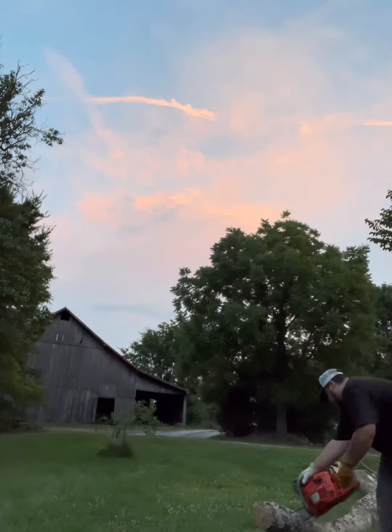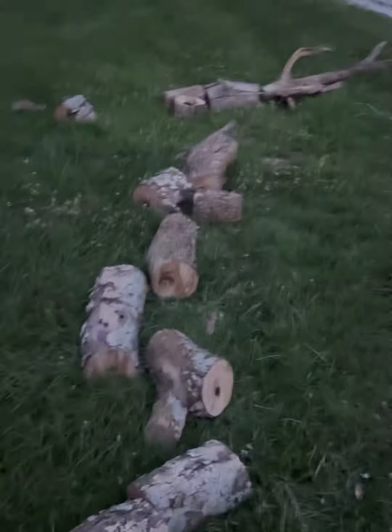Now I'm going to get a chainsaw and cut this into probably foot to foot-and-a-half long sections and stack it up over there. I have now adjusted the tension on this chainsaw blade and moved the truck so I could record better, and now I'm going to cut this thing up.